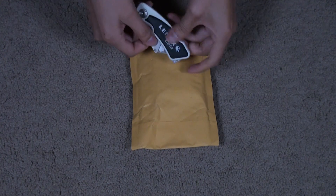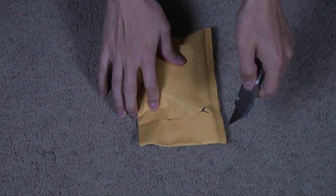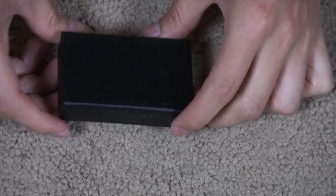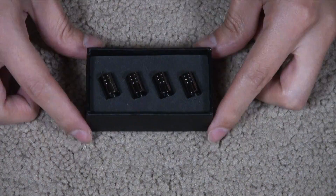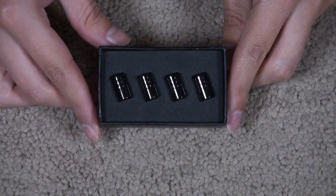Let's open it up. Got it from Amazon. Closer look — good packaging. Four Tesla black chrome auto car wheel tire air valve caps.